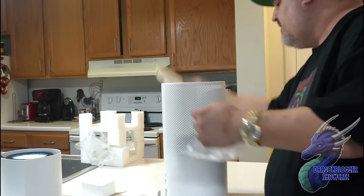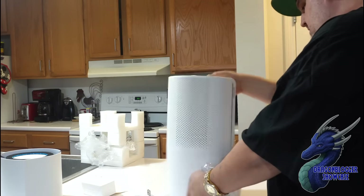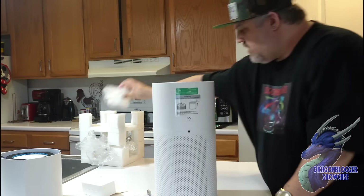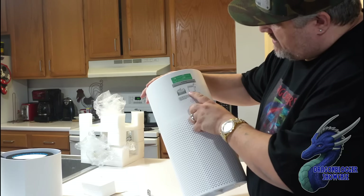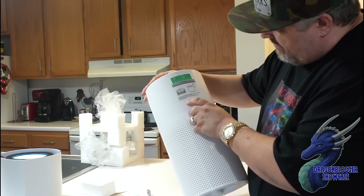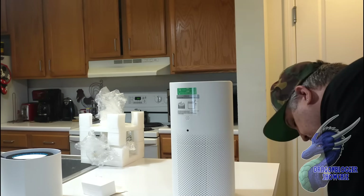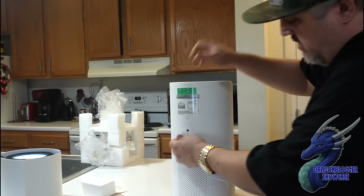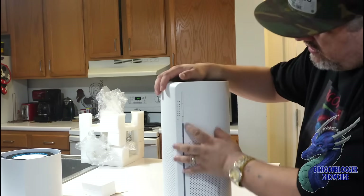Grab the lid, lock it. Now let's find where the power plug goes — it goes on the back, right here. They also show you attention tips: make sure you pull the plastic off before use. We've already done that, so let's plug it in — unstrap the cord and plug it in.